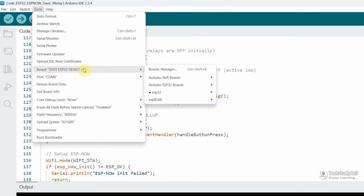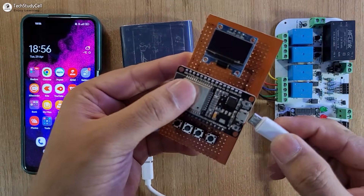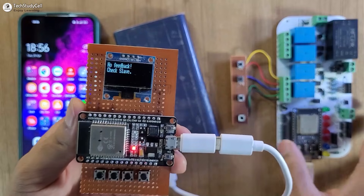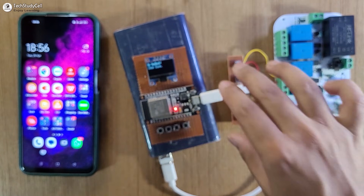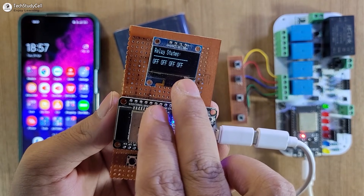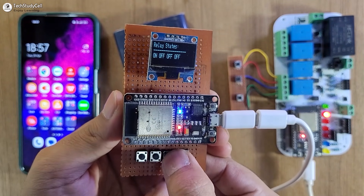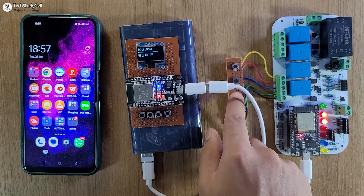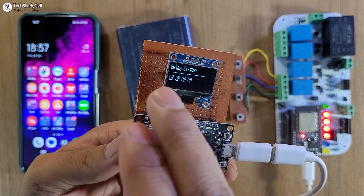Now let me go to Tools, select the DOIT ESP32 DevKit board and the proper COM port, then hit the upload button. After programming, let me give the power supply to the master circuit first. On the OLED you can see it is trying to connect with the slave ESP32. As the slave has no power supply, it is showing 'no feedback, check slave'. Now let me turn on the supply for the slave — as soon as the slave connects with the master circuit, the blue LED turns on and we can monitor the real-time feedback on the OLED. Currently all the relays are off. Let me turn on the first and second relay from the master. Here you can see the first two relays are on. Now let me turn on the third relay from the slave circuit, then the fourth relay. As soon as each relay is turned on, we can monitor the feedback on the OLED. Currently all the relays are on.